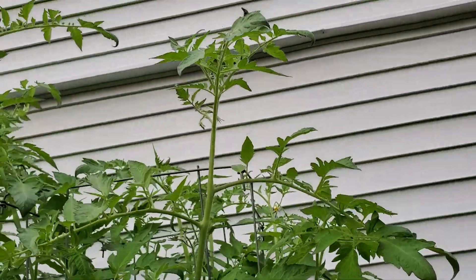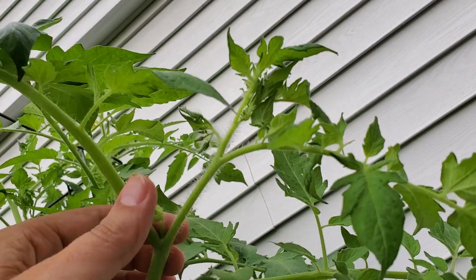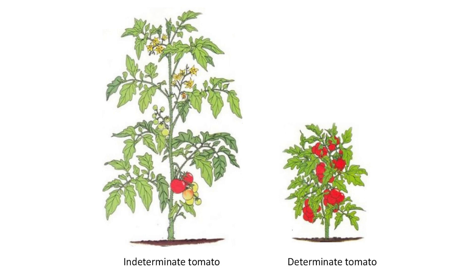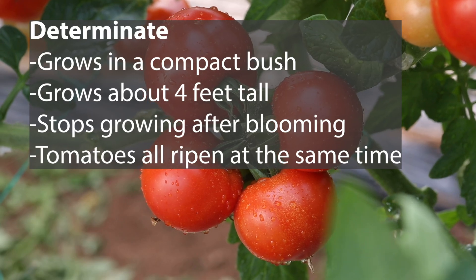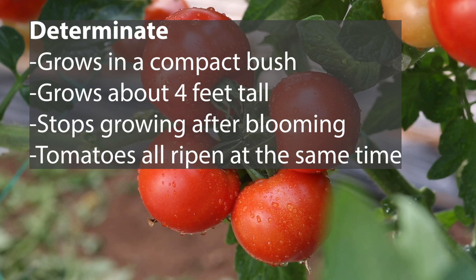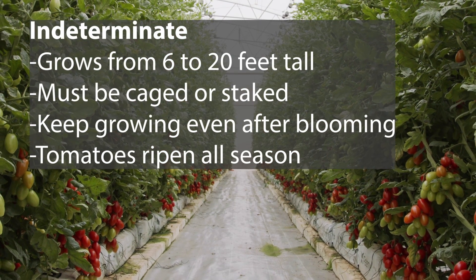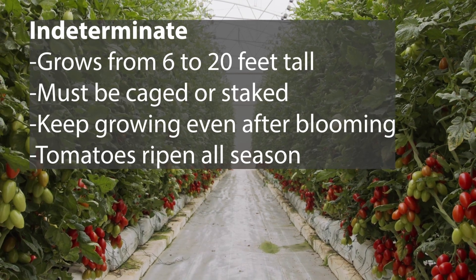Be careful you don't pinch off the top of the plant — that will stunt the growth of the plant. As a side note, if you are growing the determinate variety of tomato, which is a little bush tomato that usually only grows a few feet tall, then you should disregard this. This does not apply to the determinate variety of tomato plants, only the indeterminate ones.